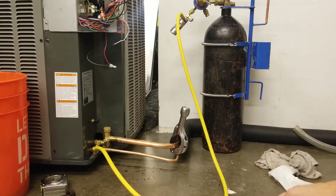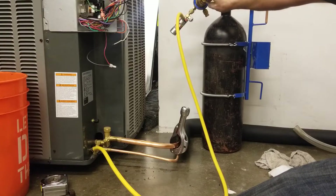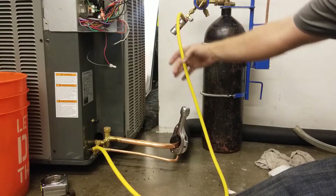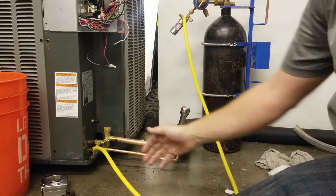One of the questions we get asked a lot is brazing with nitrogen. So here we have our setup. We have our nitrogen tank, our nitrogen regulator, our purge regulator, hose hooked up to one side, Schrader valves removed, it's gonna free flow, and there's no low loss fittings.